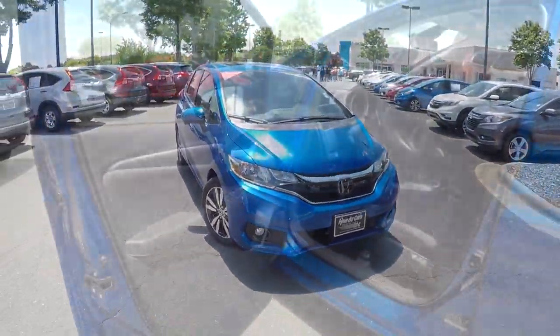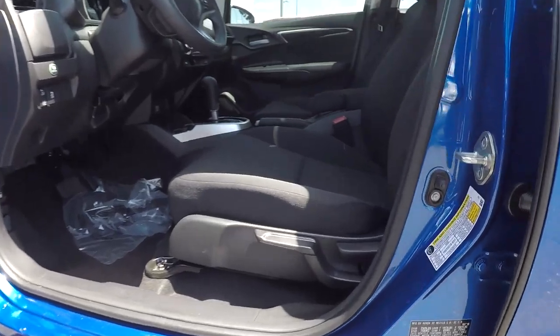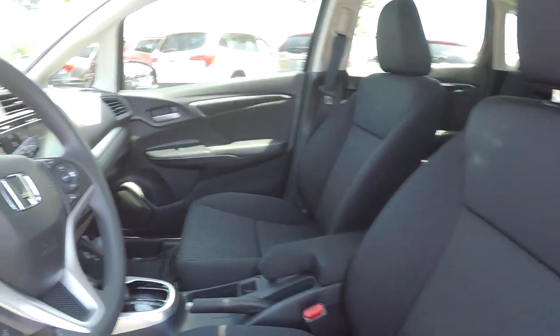Just going to check out the interior now. Starting off on the driver's side, you're going to have fully powered locks and windows. The seats will have some manual adjustments, and you'll find nice clean black fabric seats for the interior.